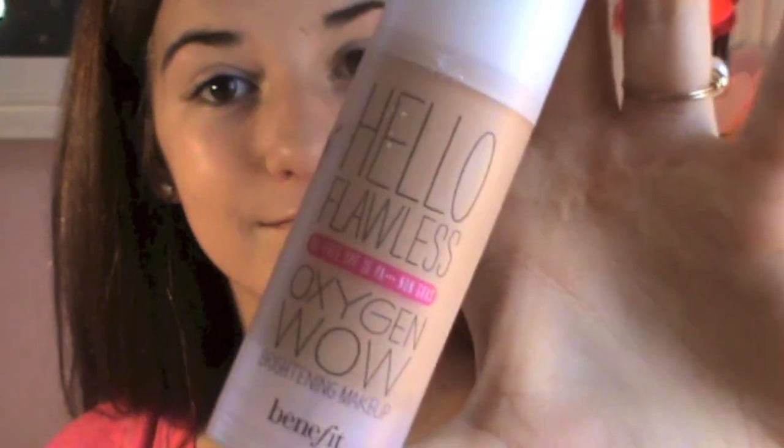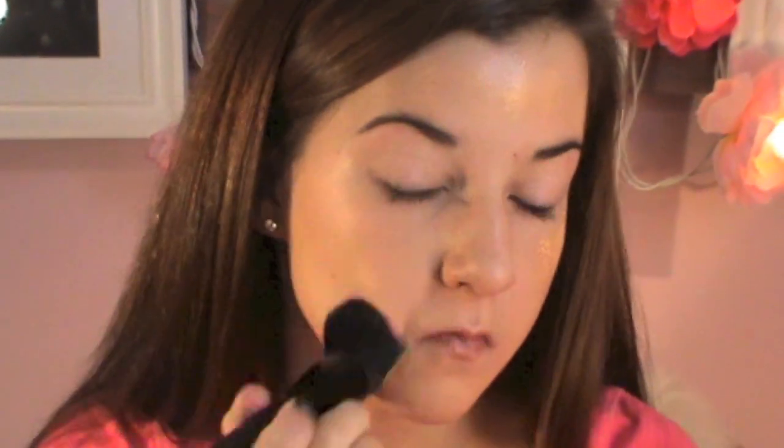Lately I've been breaking out really bad and that means I have to wear a little bit more coverage, which kind of sucks, but it's okay. So I just moisturize my lips, and then I use my Benefit Hello Flawless Oxygen Wow foundation with a flat top brush and I'm just applying that all over my face.